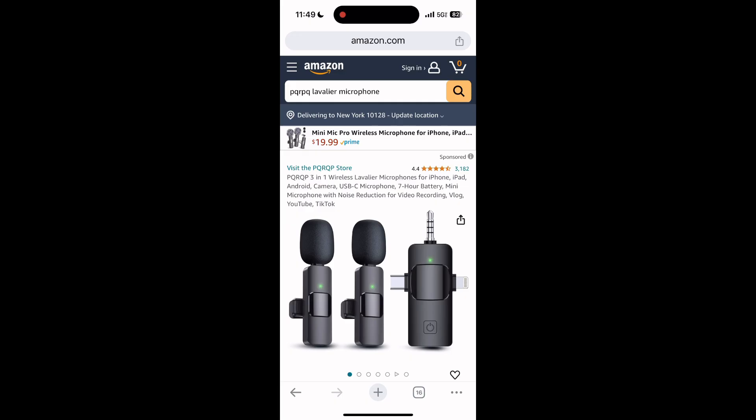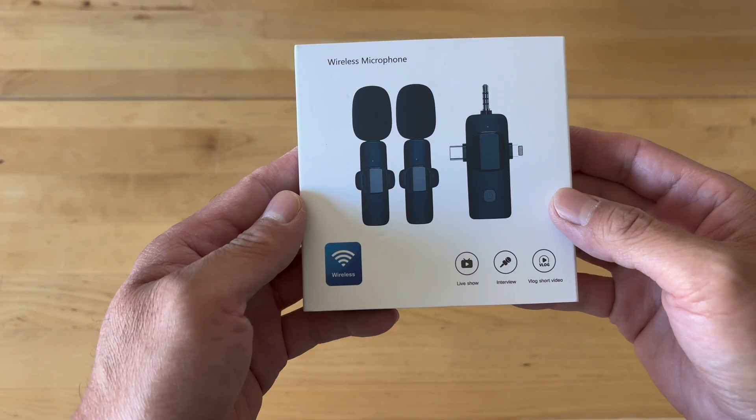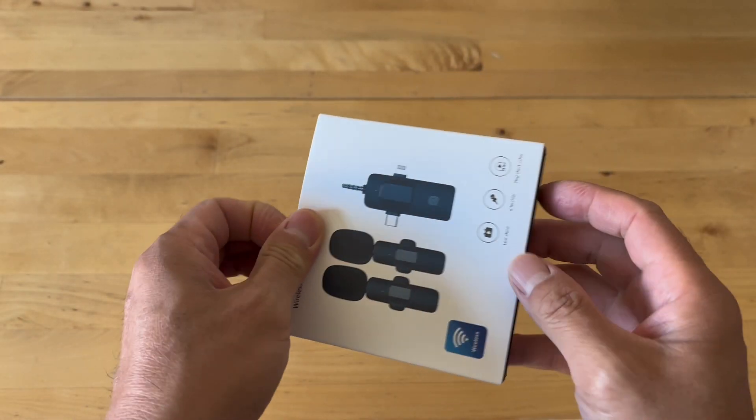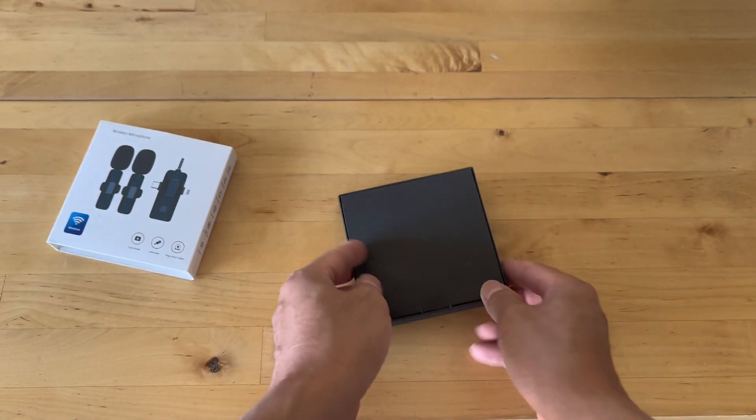Let's open this up. It comes in a nice compact little box and has everything inside.